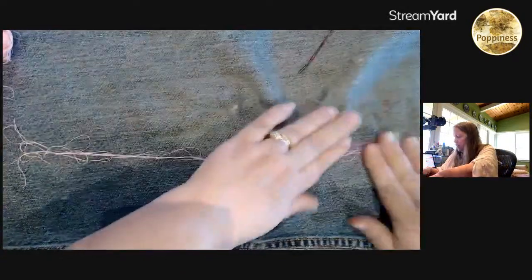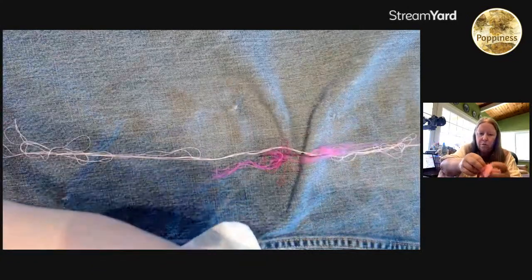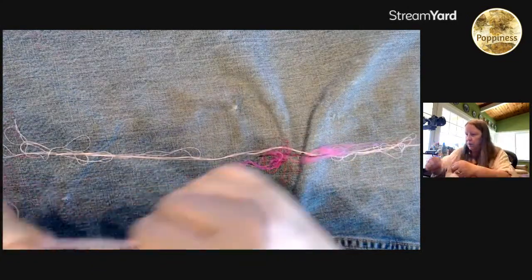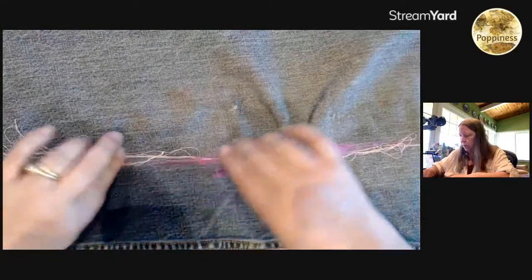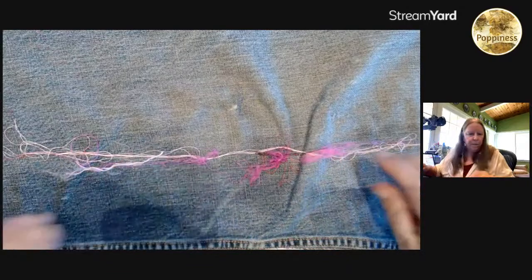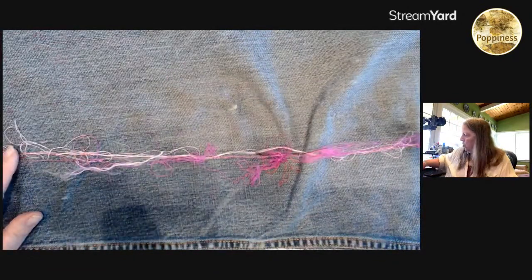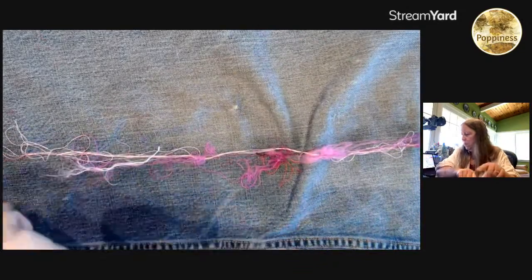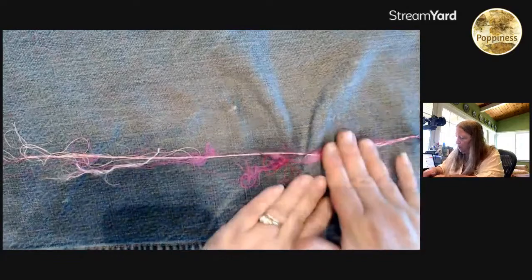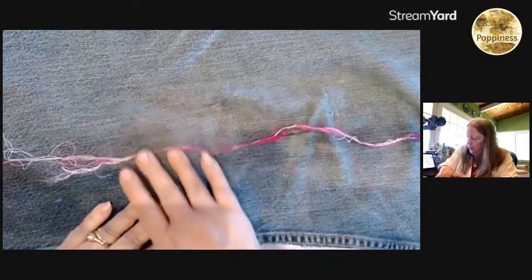I'm going to add a little bit of the fuzzies — that little bit of fiber. The fuzzies kind of help hold things together, and you can make this as thick or as thin as you want. I thought I'd try to make these a little thinner than my other ones. Then I wet it because it helps the fibers hold together, and then I just start rolling it back and forth, just a little bit to get it to start to stay.